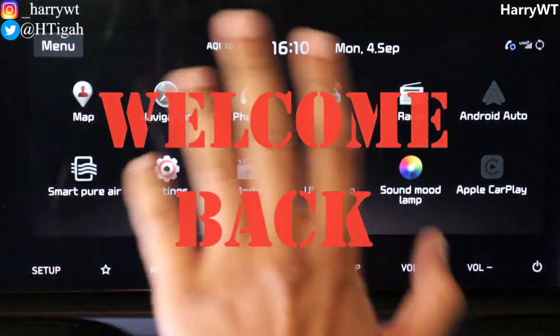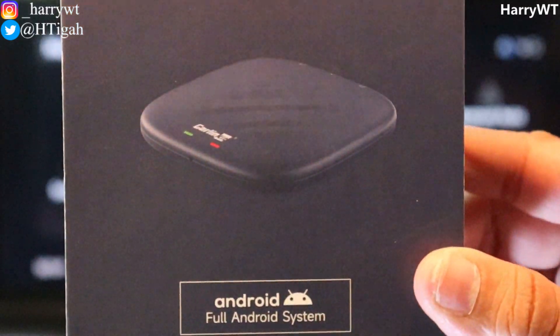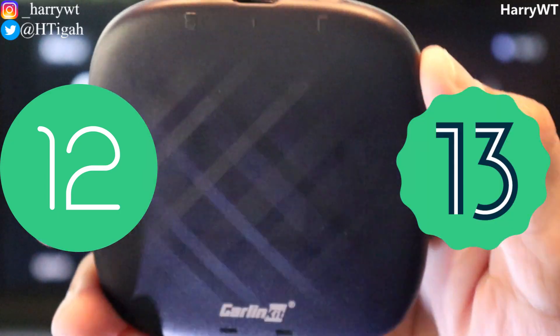Hey guys, this is Harry and welcome back to my channel. In this video we'll be checking out how we can update the software version of the TBox Plus by Carlink Kit from the current Android version 12 to the latest Android version 13.